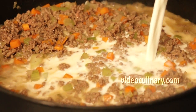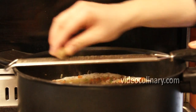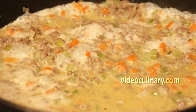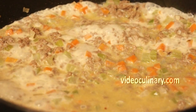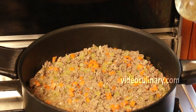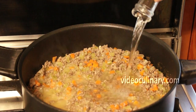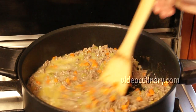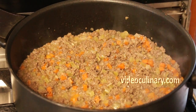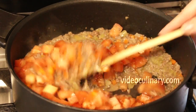Add 350 ml of milk and a pinch of nutmeg, simmer until it evaporates. Add 250 ml of dry white wine and cook until it evaporates. Add the tomatoes and simmer over low heat for at least 3 hours, stirring from time to time.